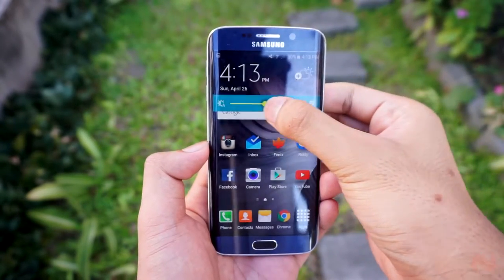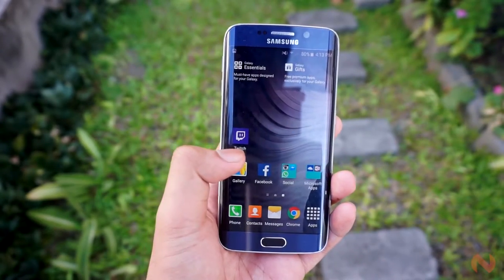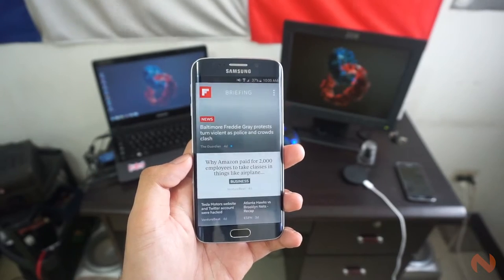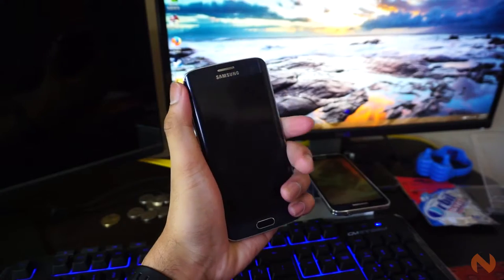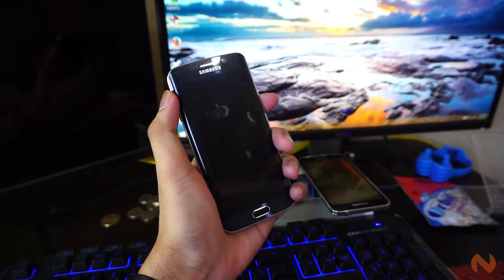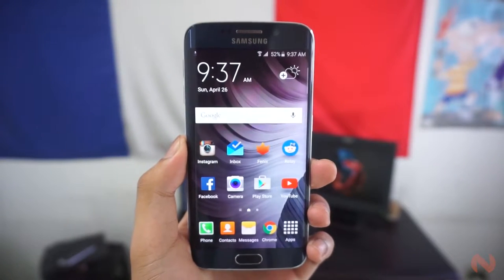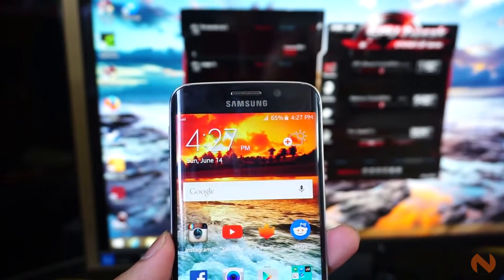They've been known to push smartphone displays to the limit, and they've lived up to our expectations once again. The curved edges on both sides of the phone definitely make it a stunner, but it's also a source of minor annoyances. It is really uncomfortable to hold for an extended period of time because of the device's thin and sharp edges. It's also a bit slippery if you don't grasp it properly. Another thing to watch out for is the fairly visible glares on the sides. Since this is an almost bezel-less device, the edge screen attracts a lot of glares.